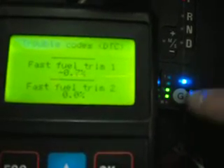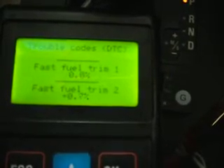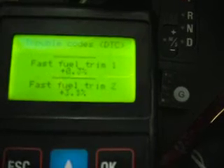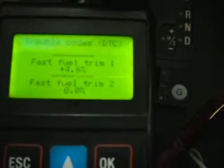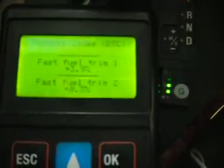Haven't got a problem with that. Back to petrol again. And that's just to demonstrate how the fuel trim should be looking when a vehicle switches to gas at temperature.